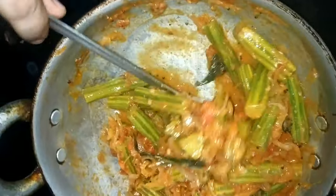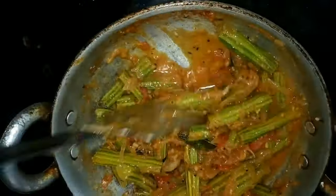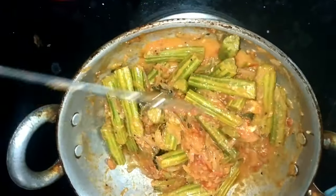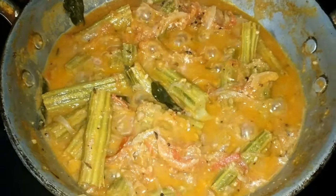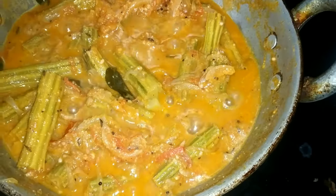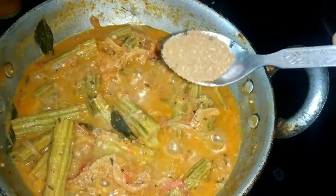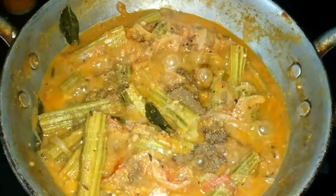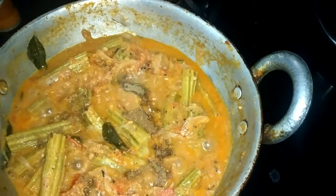I am going to close the lid for 2 minutes. It will be cooked in half-boil and will be ready. Add 1 spoon of dhaniya powder.